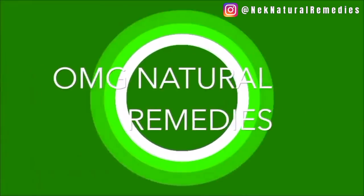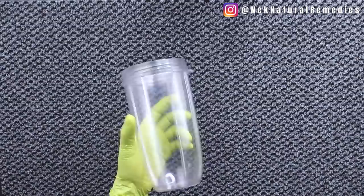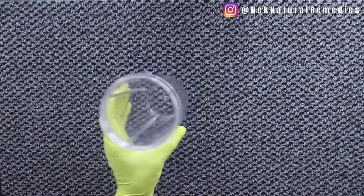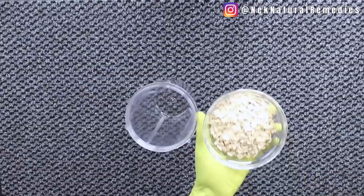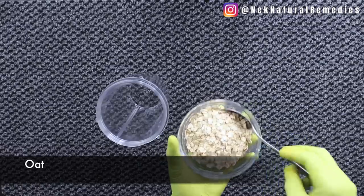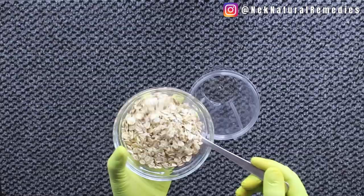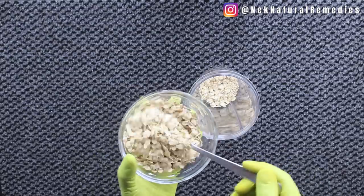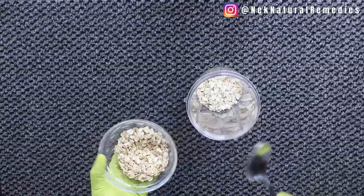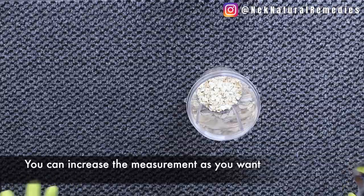So this is my blender — any blender you have, as long as you can blend something in it. I'm going to add four tablespoons of oats. We all know what oats are. One thing I want to say here is you can increase the measurement based on how you want it and the quantity you want to drink.